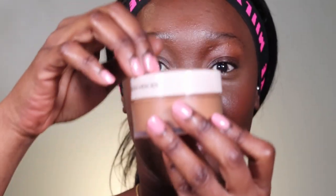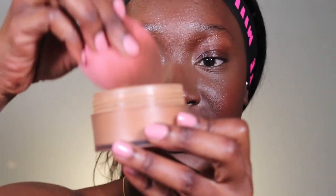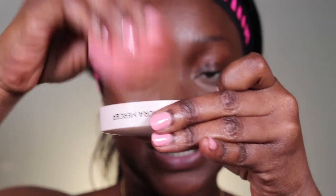Now I'm going to set my under-eye. I'm usually not a cream contour girl — I'm a powder contour girl. I'm using my Laura Mercier powder to set my under-eye. I dip and tap off the excess, though not too much — I like to set my under-eye really well. This powder isn't troublesome; it doesn't go all over the place or mess up your makeup, and it's very easy to clean off if you make a mistake.